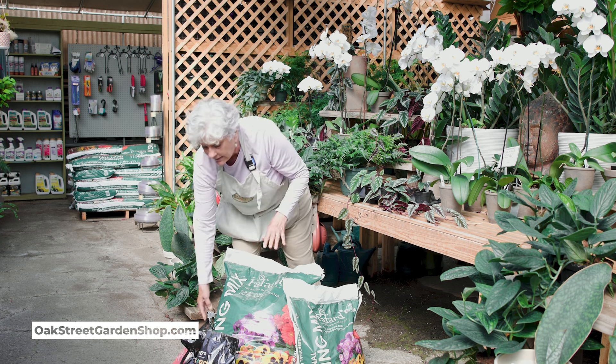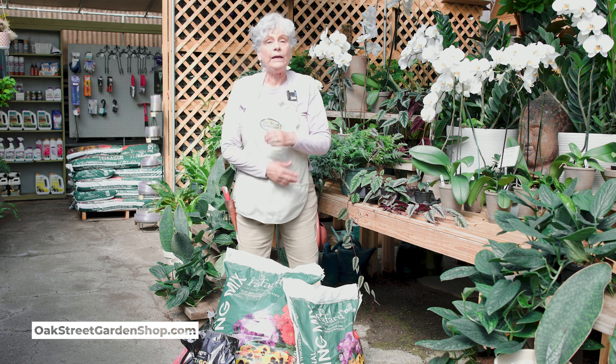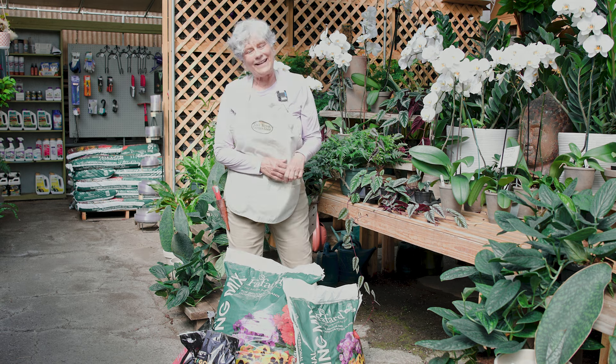So that is our potting soil. I just wanted you to be aware of the sizes and the different products we have — we use all of this. It's the good stuff. We'll see you soon. We're here from 9 to 5:30, Monday through Saturday.